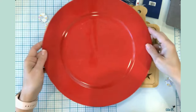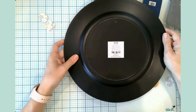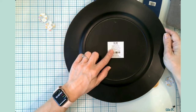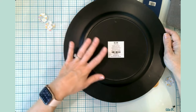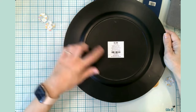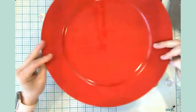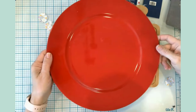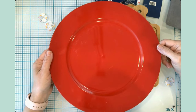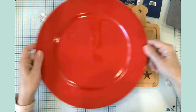This is just a large 13-inch charger, it's red, and it was $3.99. It is not intended for food use and is hand wash only, so this literally is just a decorative plate — and I paid like 97 cents for it. I thought that was a great deal.